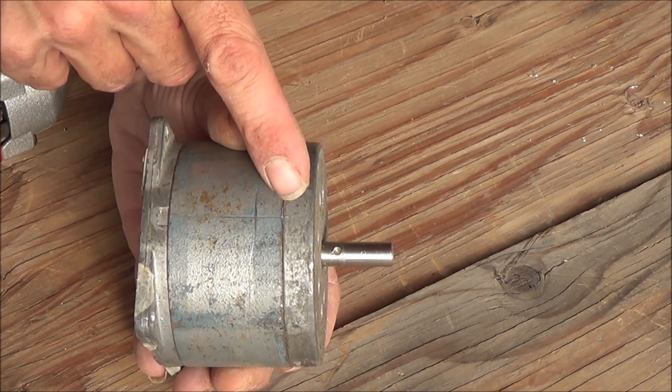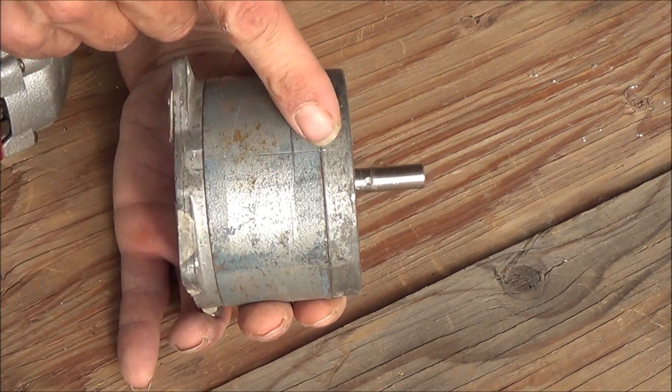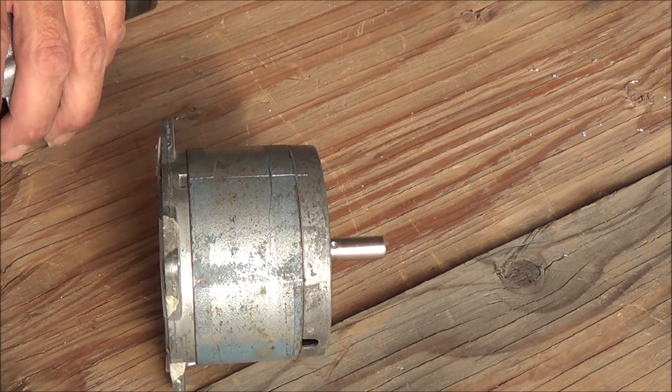I've made a mark the exact same distance off the edge of the primary section of the case as we are for the input hole on this side. I've got that all set up to go. We're going to get the drill out and drill a hole in that, and then we'll see just how much power we can get out of the Tesla turbine now that we've put two input holes into the turbine itself.